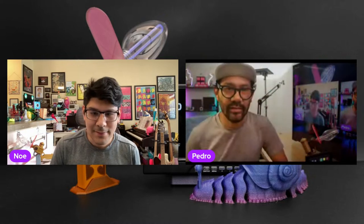Welcome to 3D Hangouts. My name is Noah, a designer here at Adafruit. Joining me every week is my brother Pedro. Every week we're here to share 3D printed projects featuring electronics from Adafruit. This is a show where we combine 3D printing and DIY electronics to make inspirational projects.